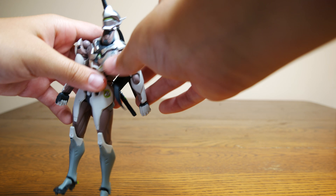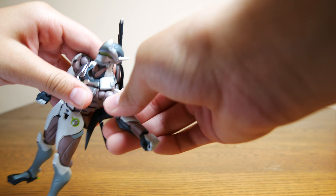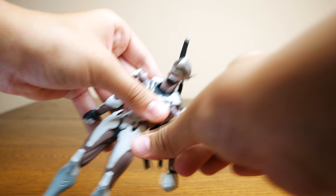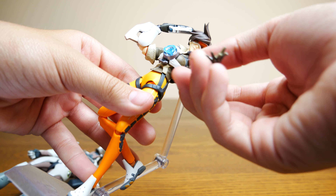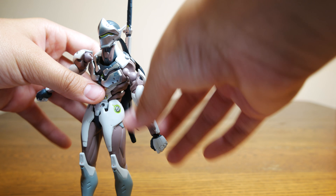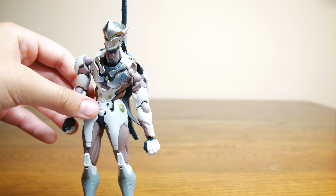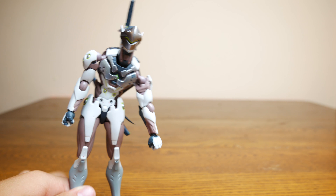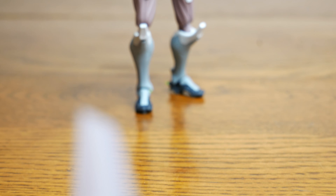The last negative I have is his shoulder joints are not hidden well and stick out when not posed properly. Figma Tracer did not have this problem. I can understand why he is like that though — if you want the best detail and the best posability, some design sacrifices must be made. When all is said and done, I gotta say I think Figma did a fine job in bringing Genji to life in an action figure.